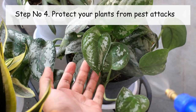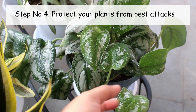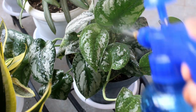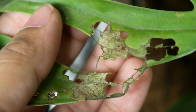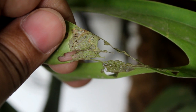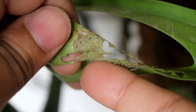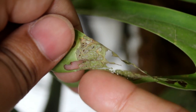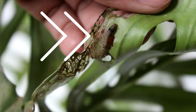Number four: please protect your plants from pest attacks. Even if they are indoors, you might still find pest attacks. For example, look at how two tiny caterpillars damaged the leaves of my Monstera plant. If you see similar symptoms, please take a look at the bottom side of the leaves — there you are going to find the main culprits.